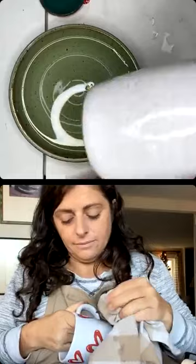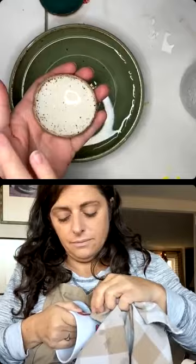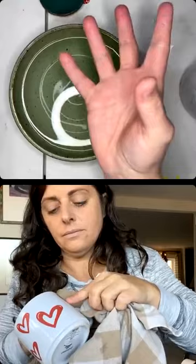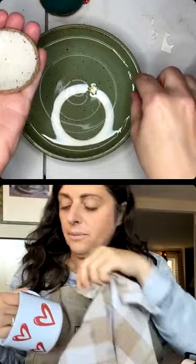Someone asked what clay this is — it's Standard 112. I put it in the water again — my water is cold, this should be warm. These dishes are cleaned with rubbing alcohol and dried. I'm waiting for it in the warm water — it'll kind of curl up to tell you it's ready. Cold water does work, it just doesn't work as fast.